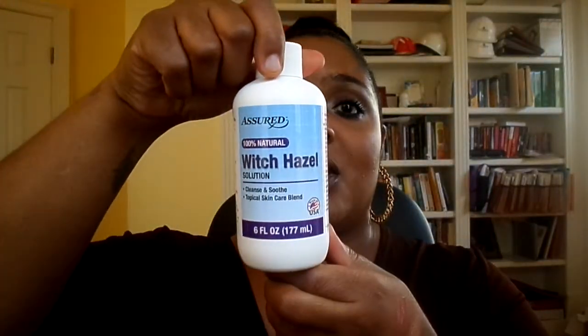I also had the Short 100% Natural Witch Hazel Solution — it cleanses and soothes as a topical skin care blend. So I mainly use this for my face after I wash my face with any facial cleanser. After I wash it, this is what I put on my face. So this is 100% Witch Hazel.